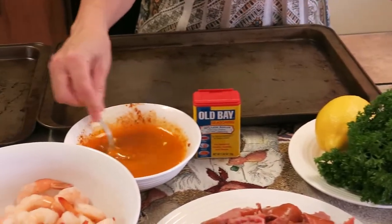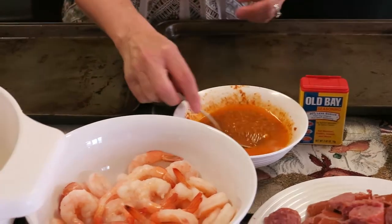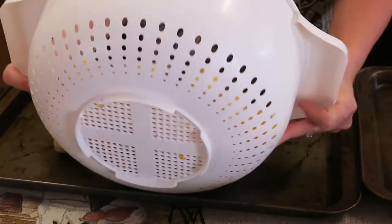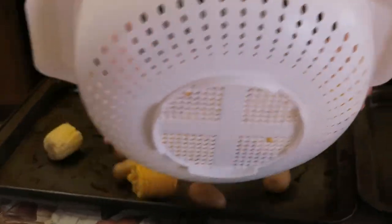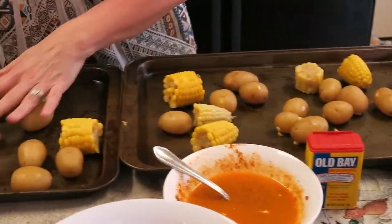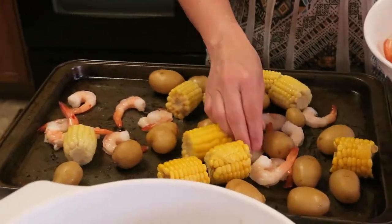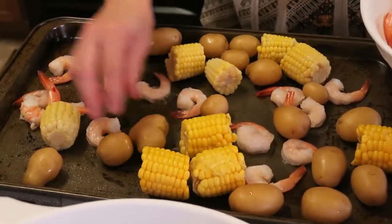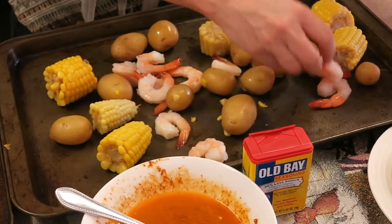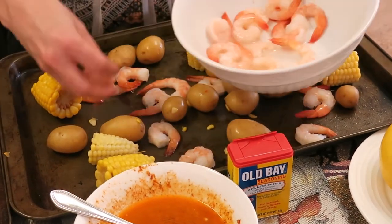So what I've already done is I preheated the oven to about 400 degrees, and we're just going to simply start layering. I've got two sheet pans out just in case — something for dinner, something for lunch. Just kind of mix it all up. Put our shrimp on. I'm just going to space it out so it does have room to cook, because the shrimp is not yet cooked. I set it out so that it would not be too ice cold when I put it in.